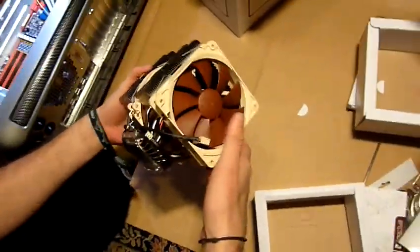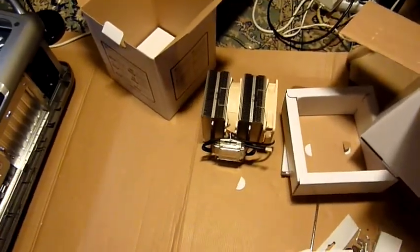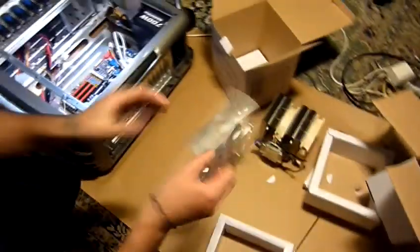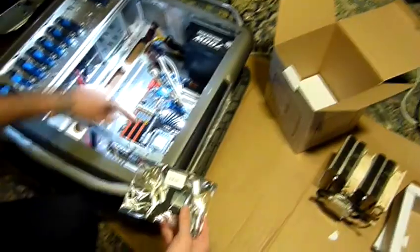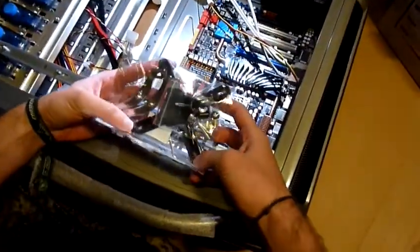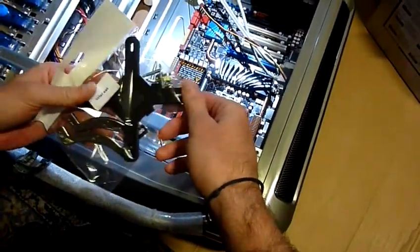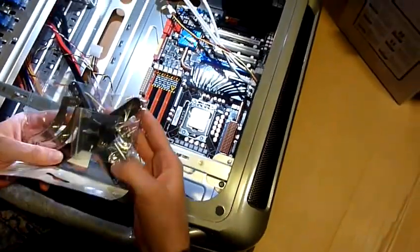I checked the manual online and it said we need to mount this stuff under the motherboard. So for probably the third or fourth time we are going to take it out, and use the Noctua backplate on top of the original backplate to support the cooler.